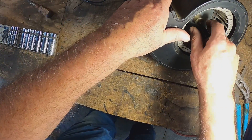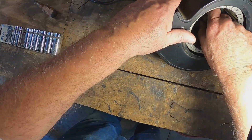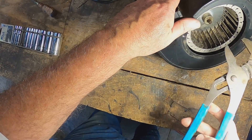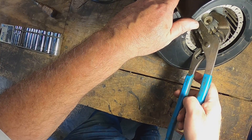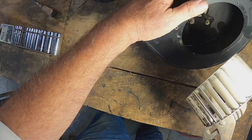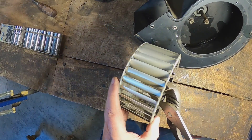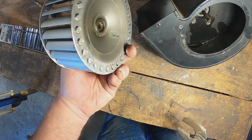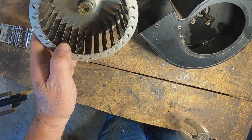Had to spin it and spin it and spin it and take that Allen screw all the way out. It is really stuck to this shaft. There it is — the squirrel cage fan. I'll give it a good soaking and clean out the inside of that shaft there.